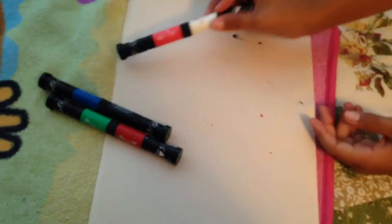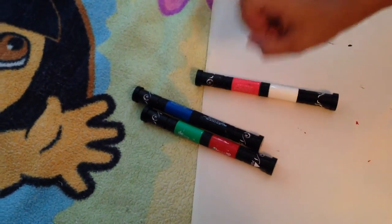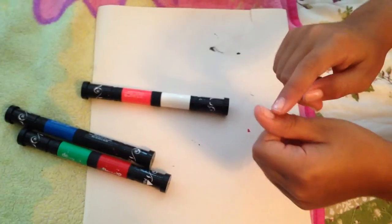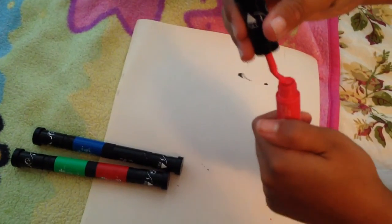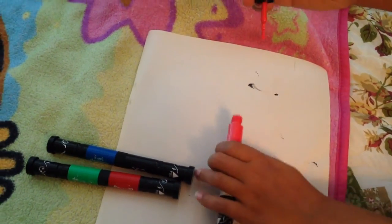I would suggest putting paper under your hand so you don't get whatever's around you dirty. Today I'm gonna use pink, red, and black. My design is gonna be dots — the base under the dots is gonna be pink, and the dots are gonna be red and black. Usually you should go like that and place it down.